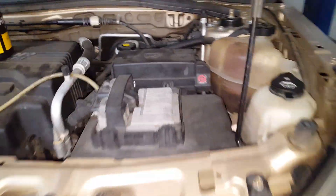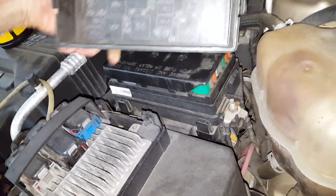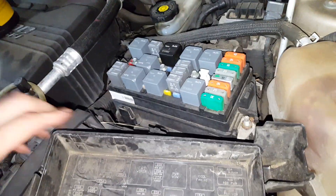What's up guys? This is a 2005 Chevy Equinox. I'm going to point out to you guys the location of the relay and the fuse for the magnetic clutch for the air conditioning.